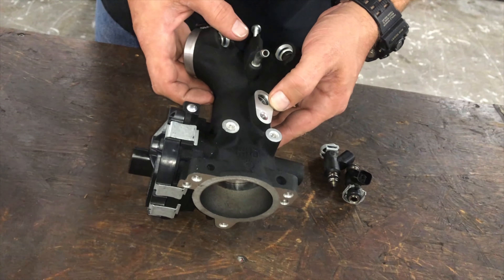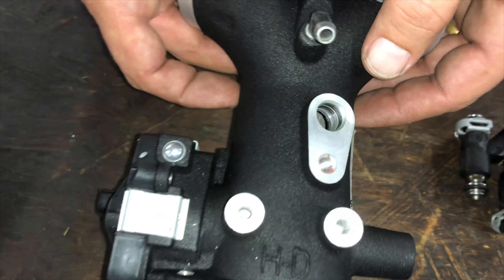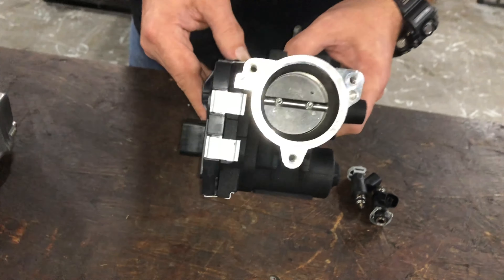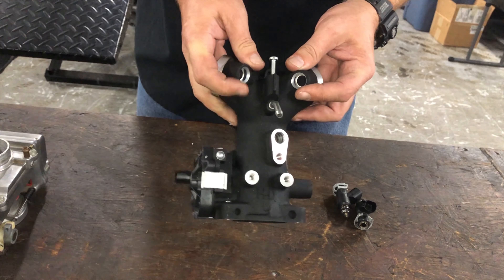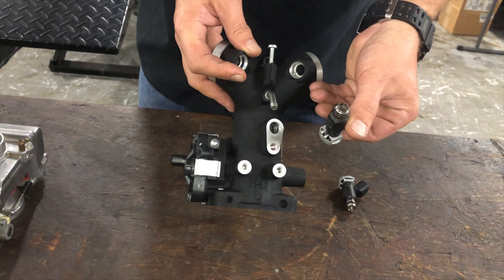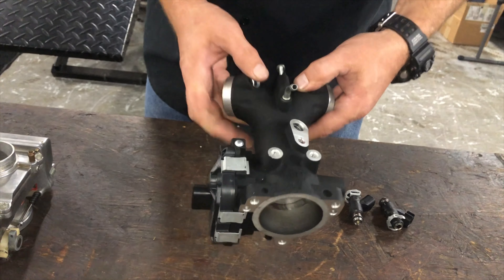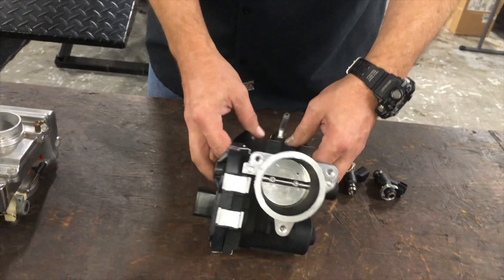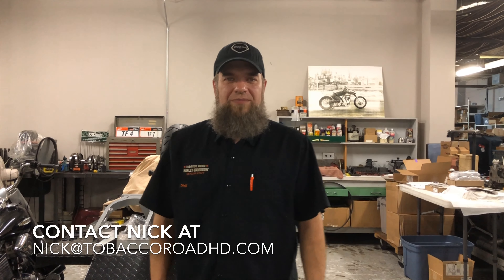There's also a manifold air pressure sensor in there, and a lot of the sensors depend on the ECM — or rather, the ECM depends on the sensors to tell it when to tell the fuel injector to go. It basically just shoots fuel right down into the cylinder and into the head, and that's how you get fuel and air. If you have any questions, you can email me at nick@tobaccoroadhd.com or leave them in the comments below. Thanks.